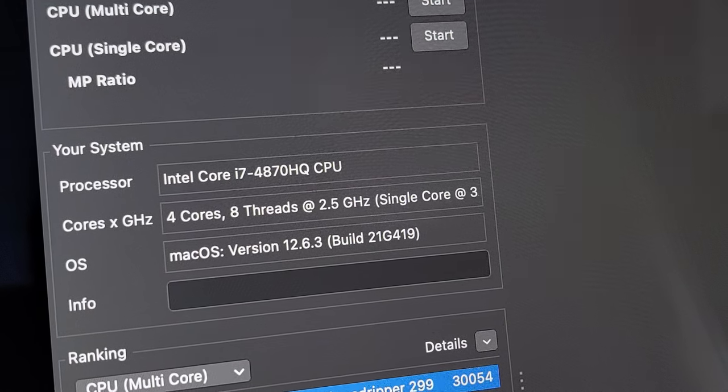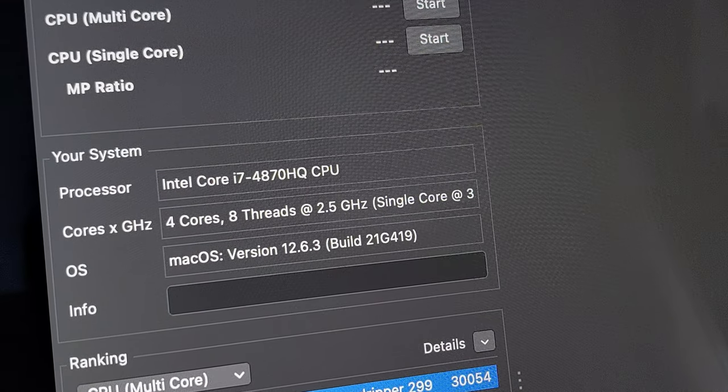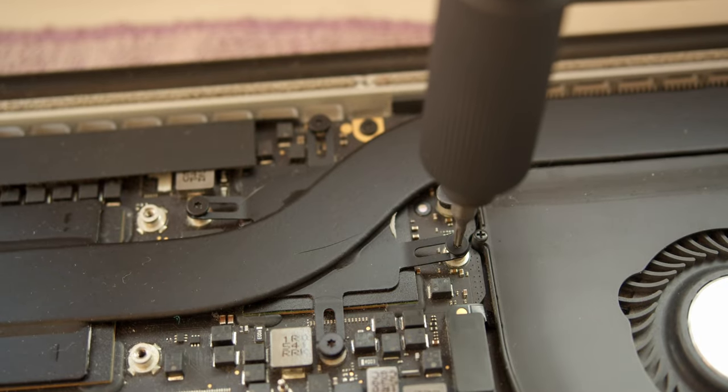15-inch 2015 MacBook Pro with 2.5 GHz Intel Core i7-4870HQ. Removing the back lid is easy — you just need a proper screwdriver. The same goes for the heatsink.